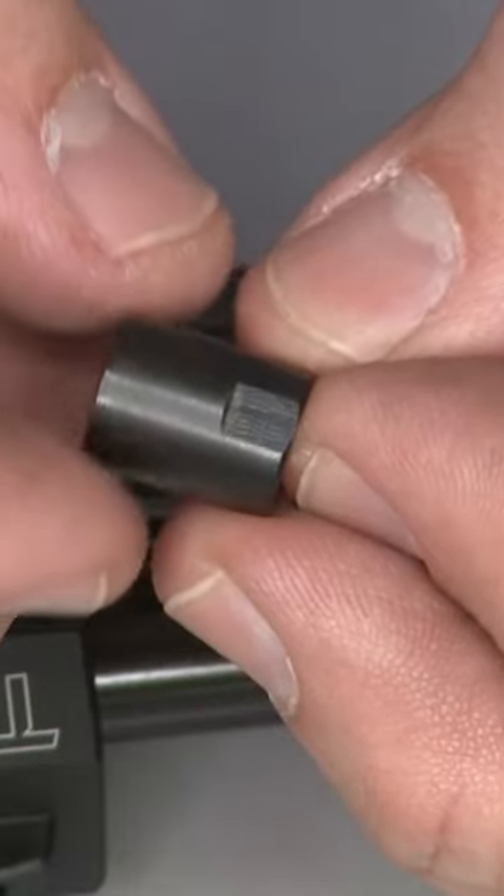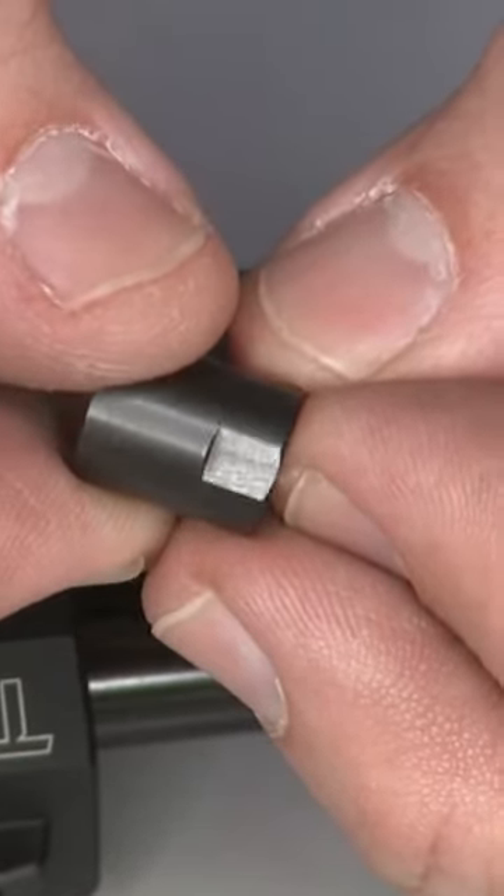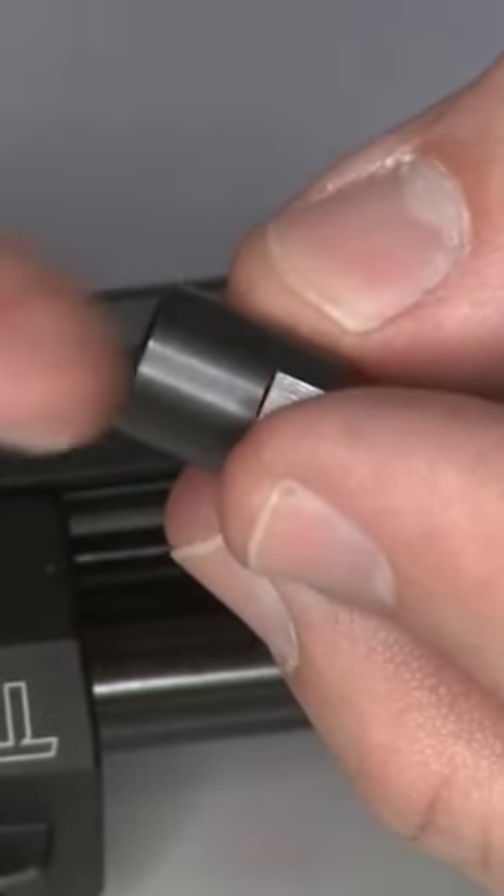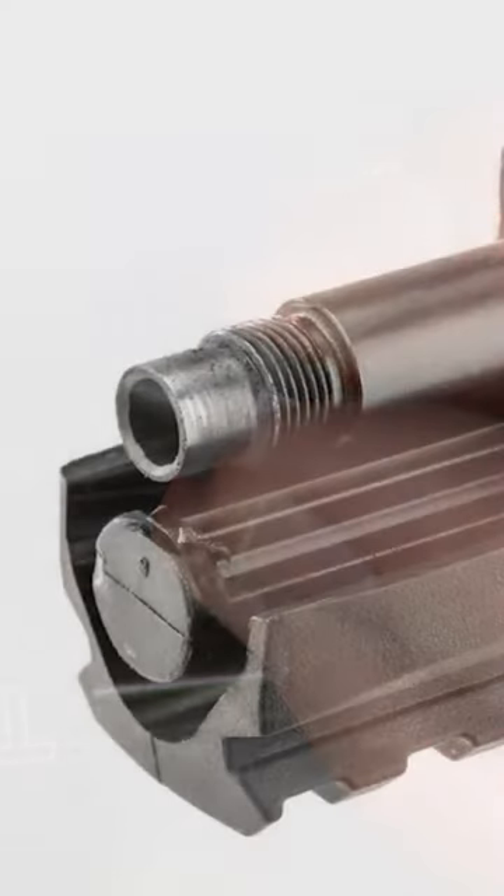If you notice, the thread protector has four flats in it that will allow you to use a small crescent wrench or adjustable wrench, just in case your adapter doesn't come off as easily as mine did.